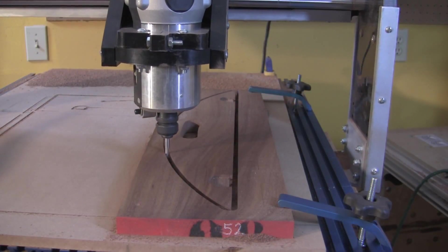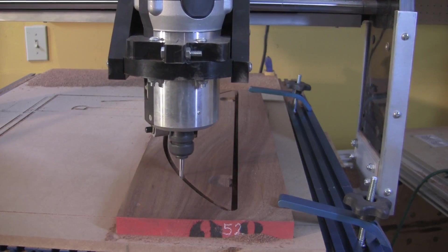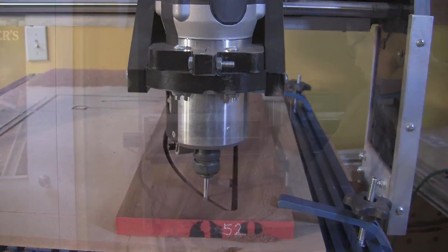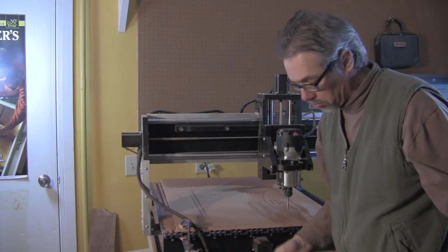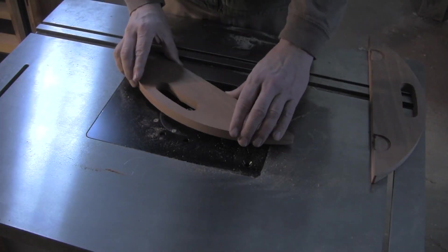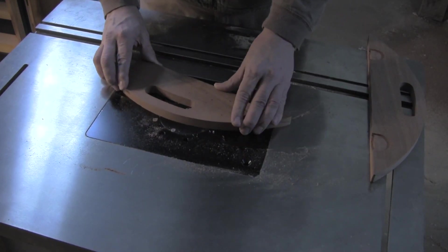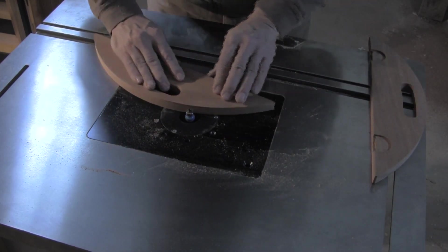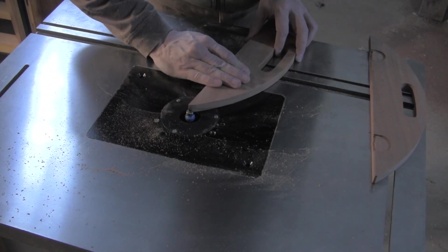They are longer but have the same shaped hinge pockets. As with the small side handles, the CNC's programming ensures that the two pieces are exactly the same in every respect. When both large side handles have been machined and cut out, take them off the CNC bed and step over to your router table. I used an eighth-inch bearing-guided round-over bit to nicely break the edges of the side handles — round over the edges of the handle cutout and then the long curved edges of the side handles. After that is done, you can move on to the step that everyone loves: sanding.